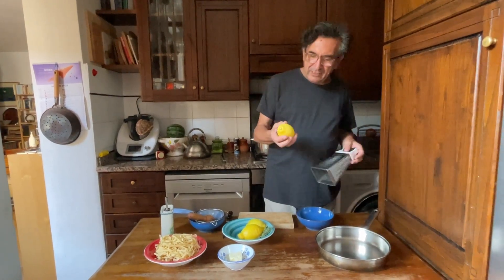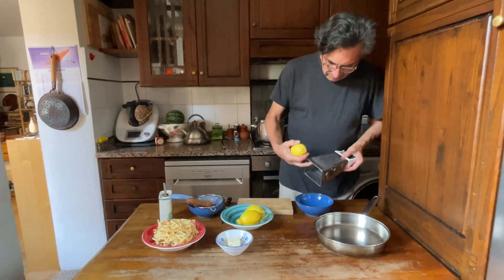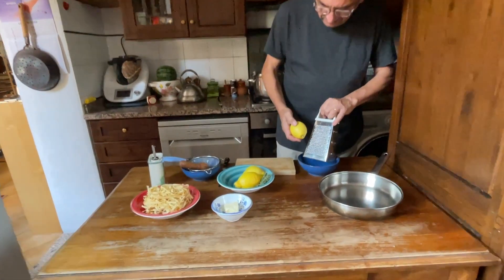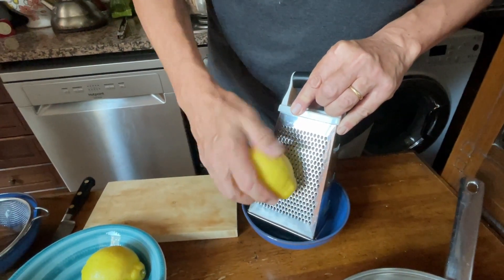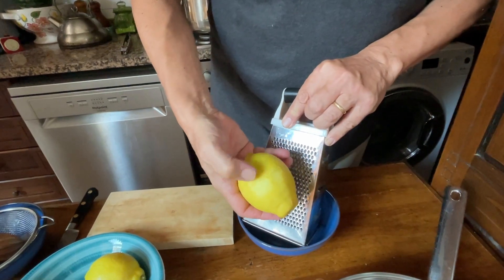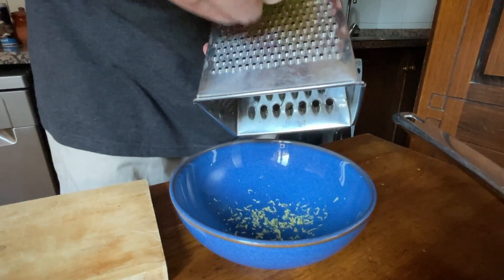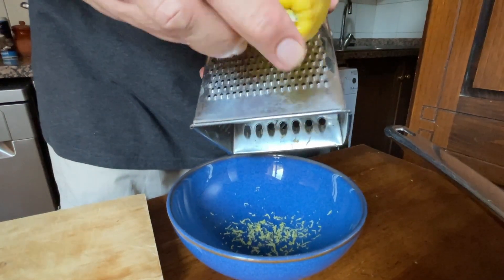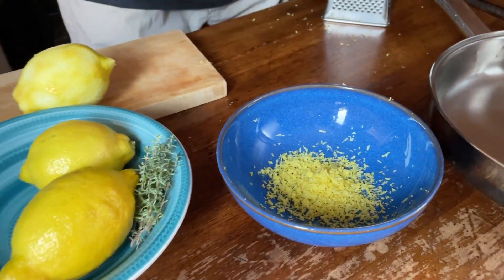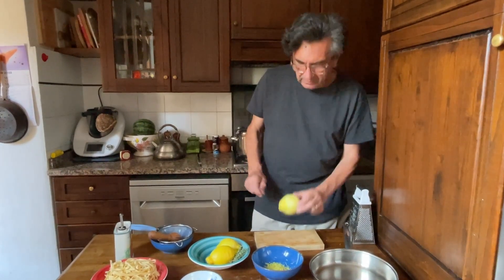The first thing to do is remove the zest from the lemon, using the right side of the grater. We want to make sure we don't get the pith, just the zest. Of course you need untreated, organic lemons for this. You can smell it — it is so lemony. This is the zest.